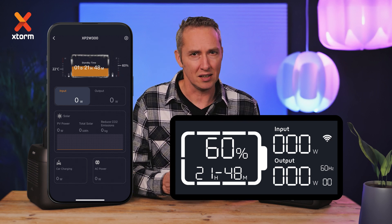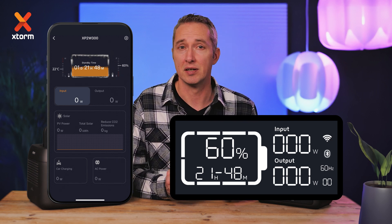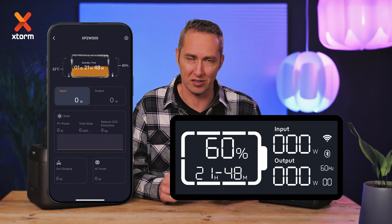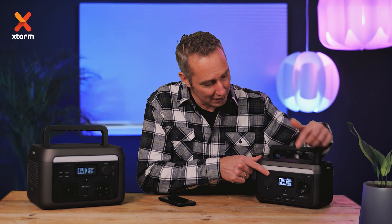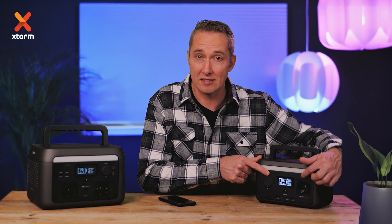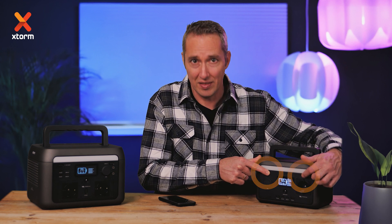Afterwards, the connection can also work via Bluetooth. If someone else wants to take control, reset the app connection by pressing the LED light and AC output buttons simultaneously. Then re-pair.